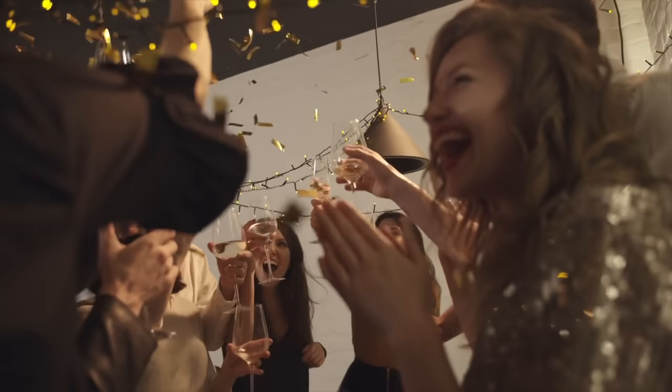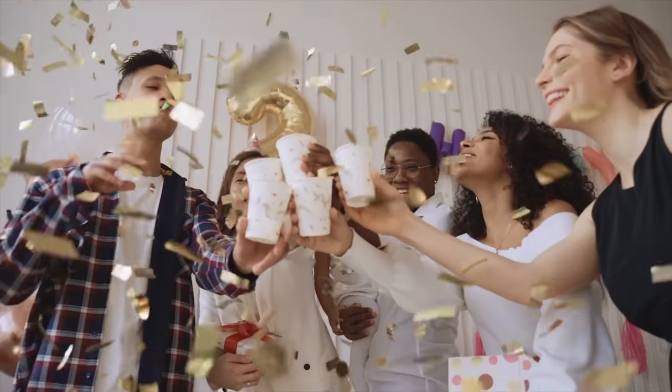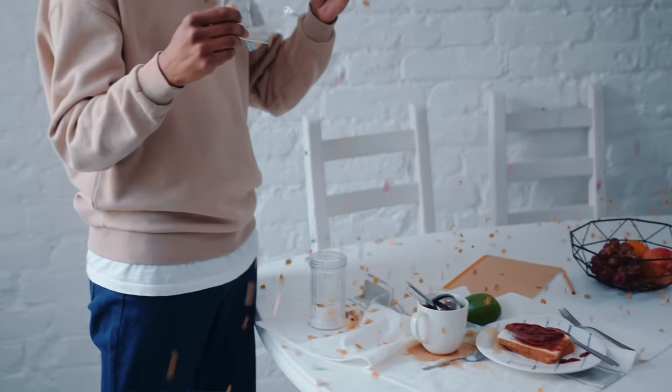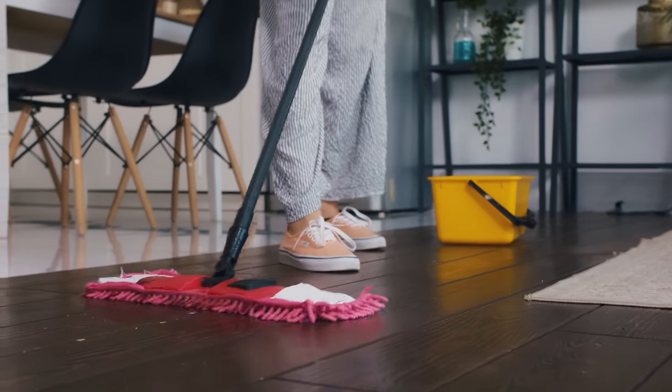Picture this. You just threw the house party of the year. It was epic. Everyone had a good time, but the aftermath, not so much. You wake up to a mess that looks like it could take all day to clean. Now imagine if you had a mini crew ready and waiting to clean up while you chill. Sounds cool, right?